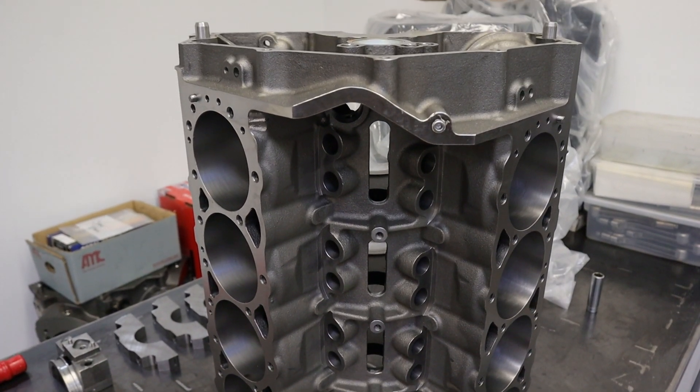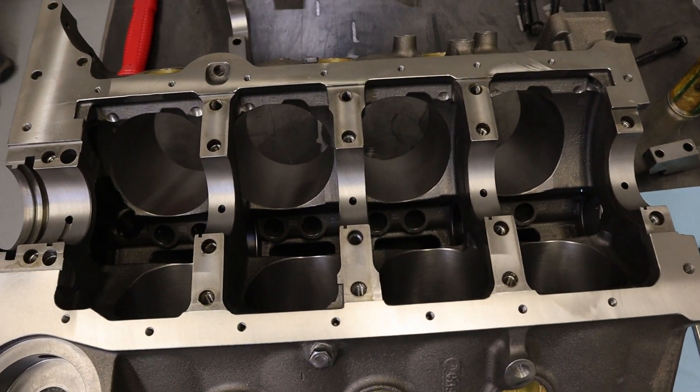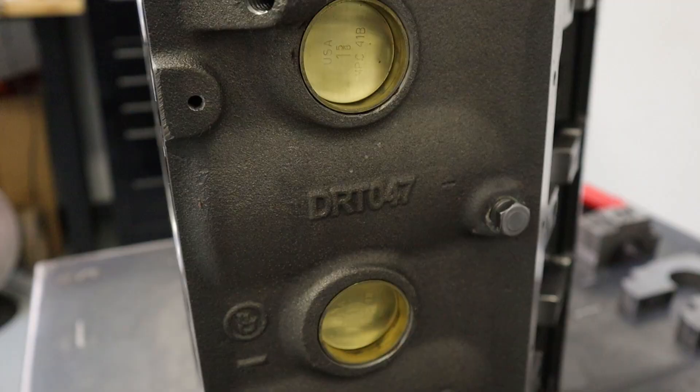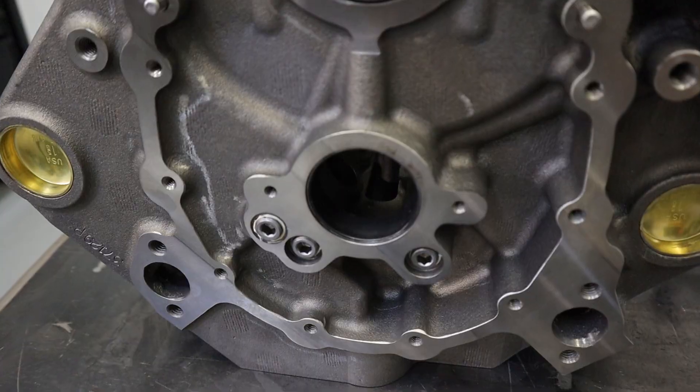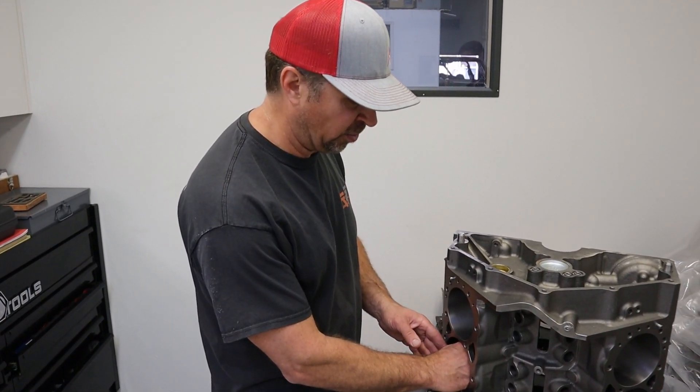We're putting together the 400 small block — it's all Dart — going into a '67 Camaro. We got a Dart SHP — Special High Performance — block, fully machined. It has 350 mains, splayed four-bolt main caps, freeze plugs, final hone, cam bearings — it's ready to go. What started this build: I had two separate friends selling engine parts. I combined them to build a small block, and it turned into an all-new build.